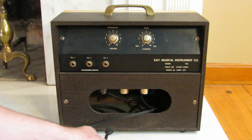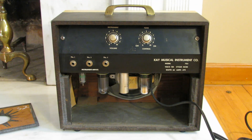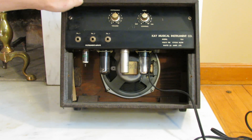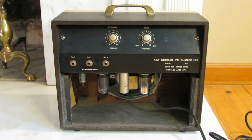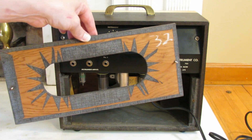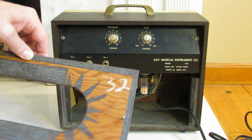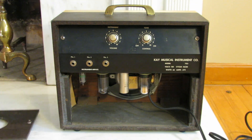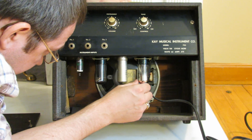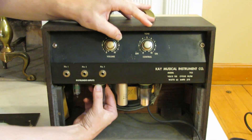Let's open this thing up and check out the insides. With the back door off, we can see the cabinet is constructed entirely of real plywood — not particle board — even the back door itself. Someone has marked the tube complement on the back in chalk: a 35Z5GT for the rectifier.